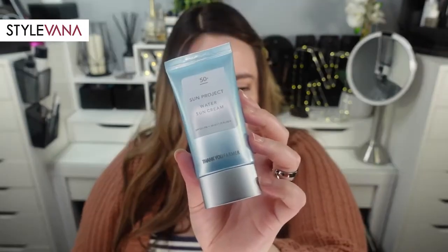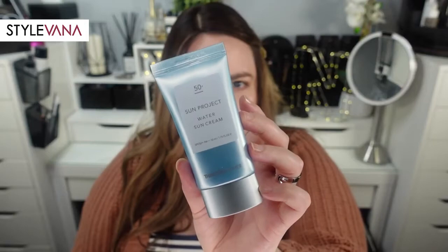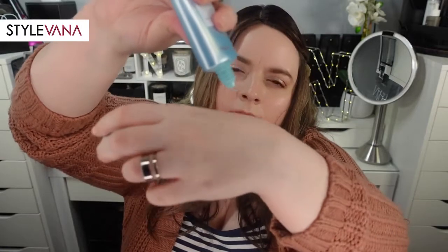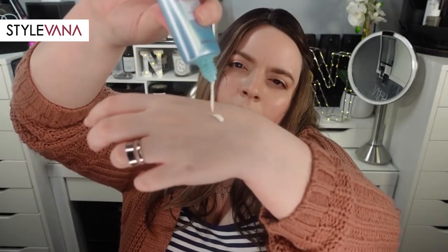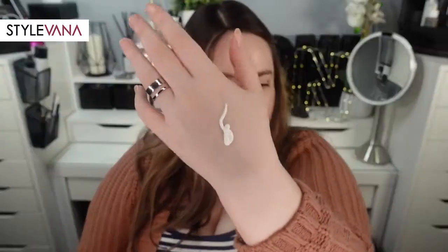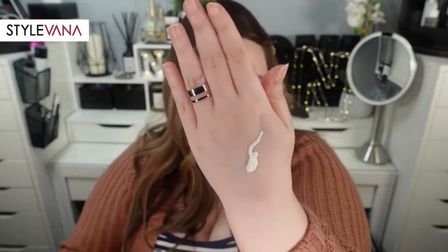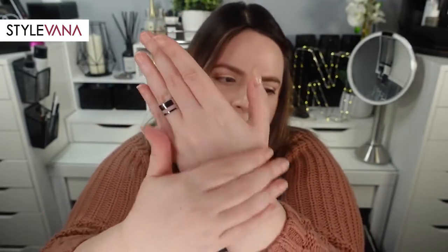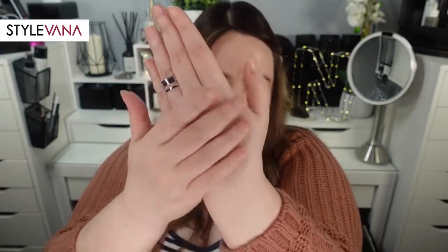If you have oily skin, you might have better luck with their essence rather than the cream, unless you want that glow. This one worked really nicely under my makeup — I loved wearing it underneath my more matte foundations, as the dewiness peeked through a bit and gave a healthy glow to my skin. I personally didn't have any issues with pilling. In terms of scent, it has a faint mixed scent of apricots with a bit of that sunscreen smell, though it's barely discernible and doesn't linger very long.